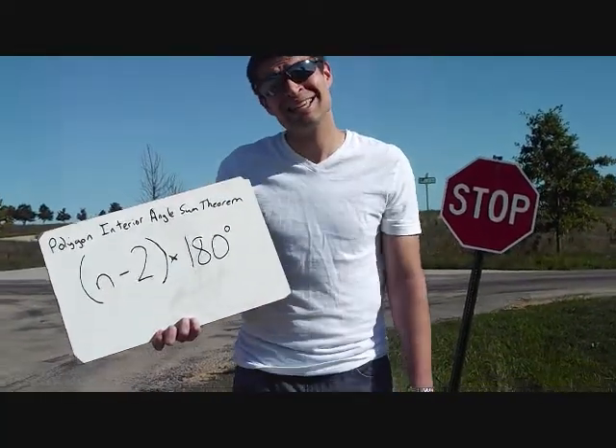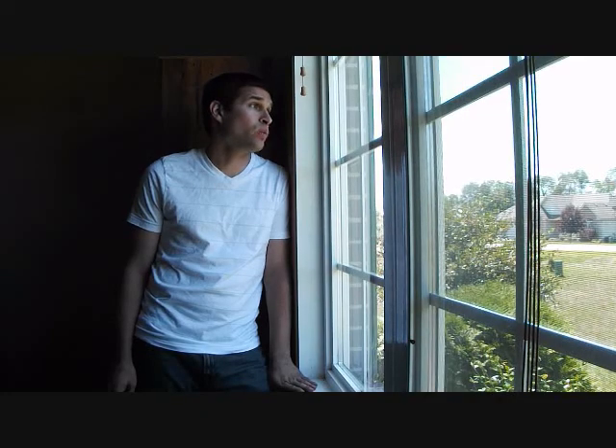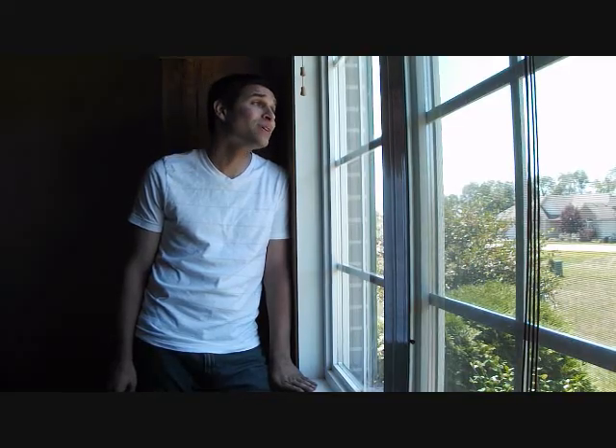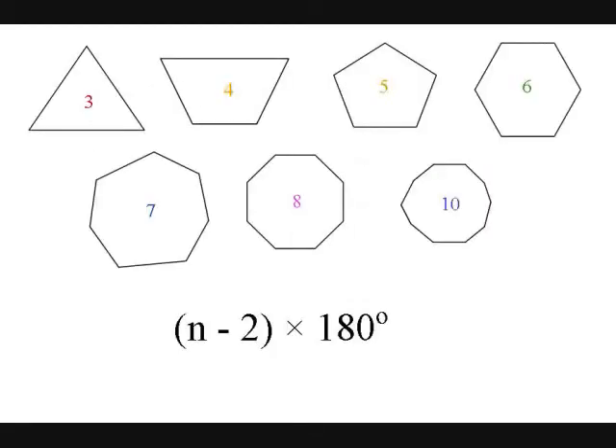Just count the sides and take away 2. And this is crazy, I multiply by 180. It always looks right, there's no mistaking when you subtract 2 and times 180. I take away 2, and this is crazy, I multiply by 180. And all the polygons will work the same — so just subtract 2 and times 180.